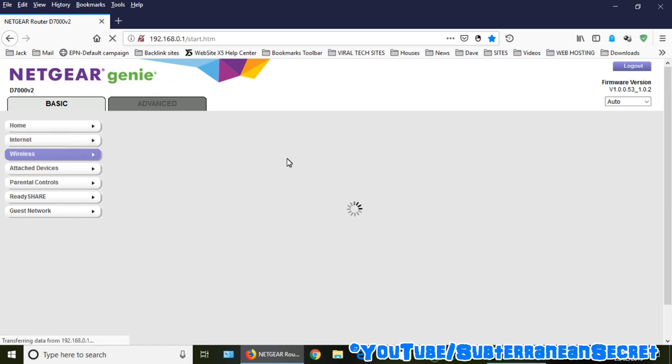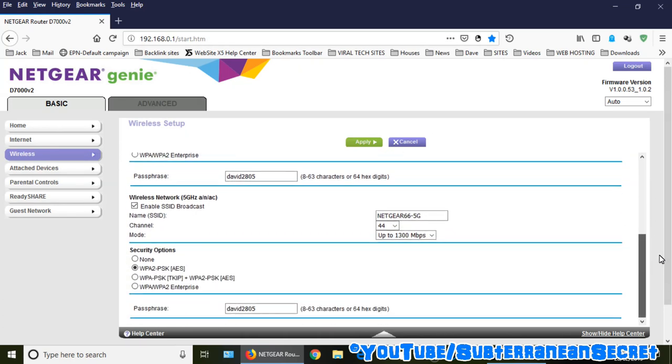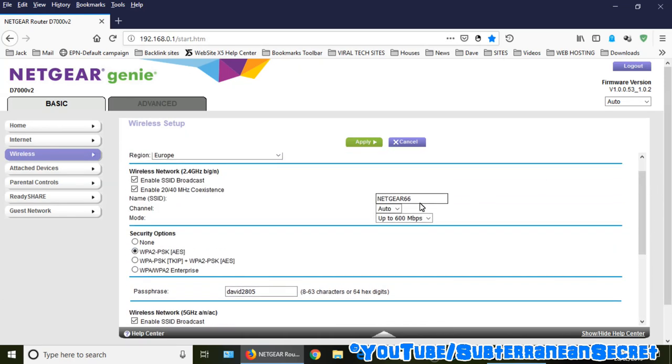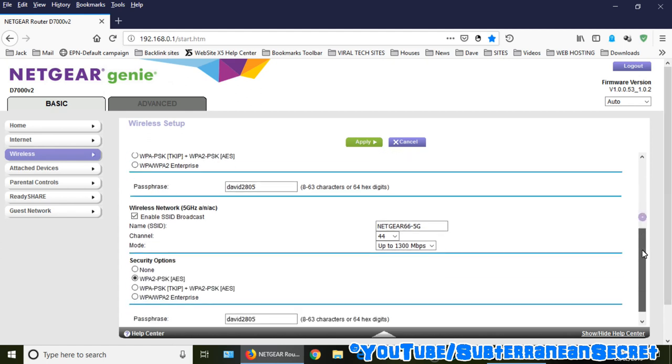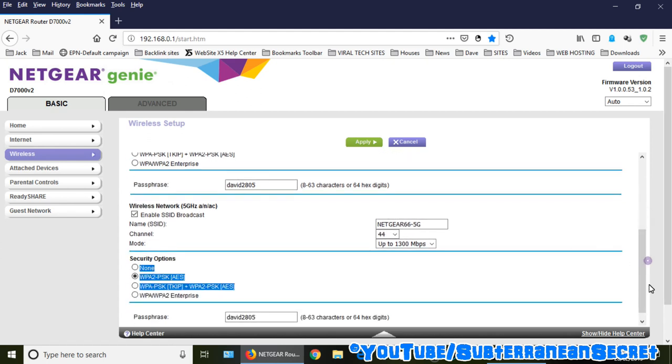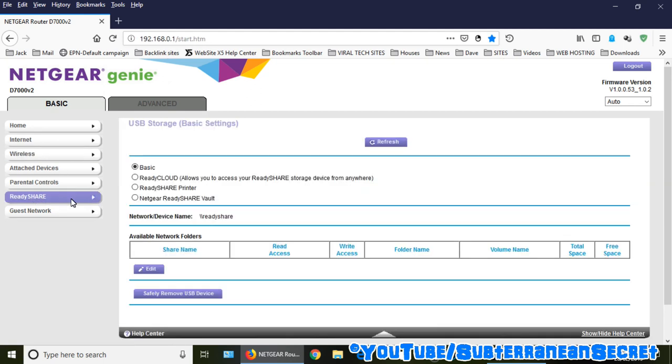You get the 2.4 GHz and 5 GHz bands. You can connect to either one — for example, the network named 'Netgear66' — or give it a different name. You can change the Wi-Fi password here, and similarly connect to the 5 GHz network. It's a pretty basic interface.